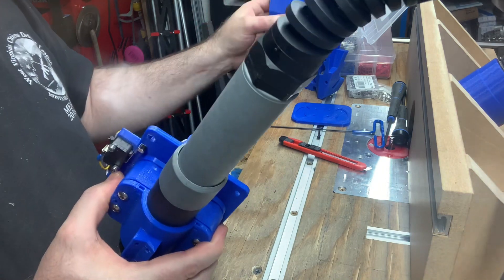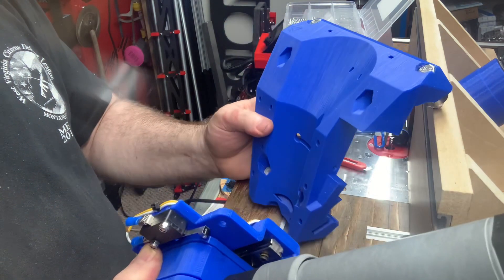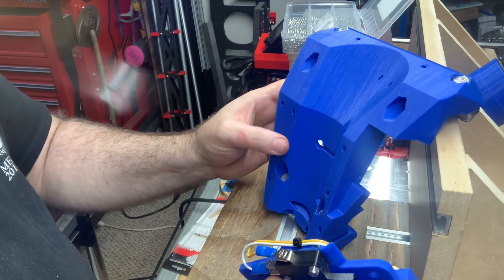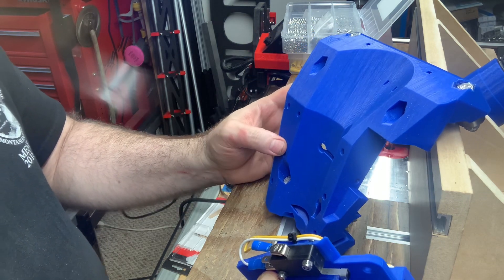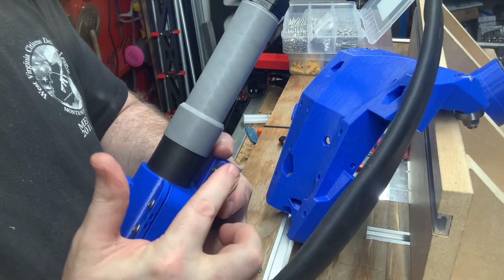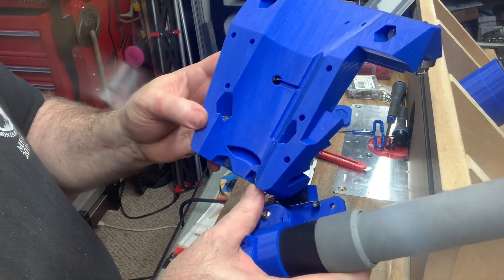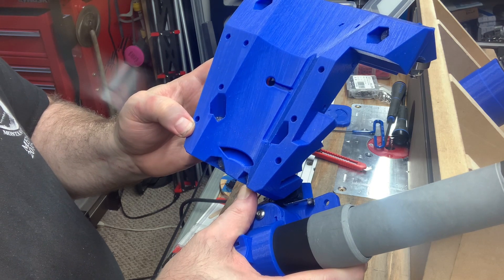As I think I mentioned, the Lowrider III core has these two sets of screws that are for mounting the router. And that's what the two top screws in this back plate will go into. There is also a third set of screws down lower that is for a dust collection ring when using a router.